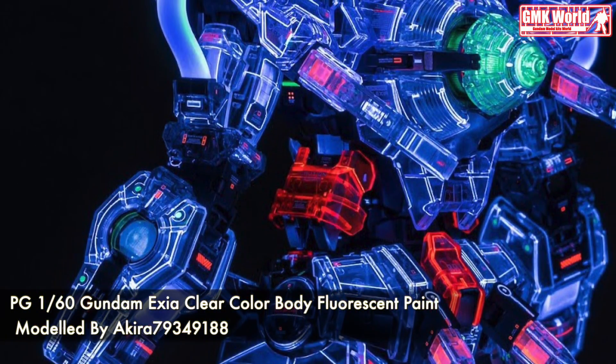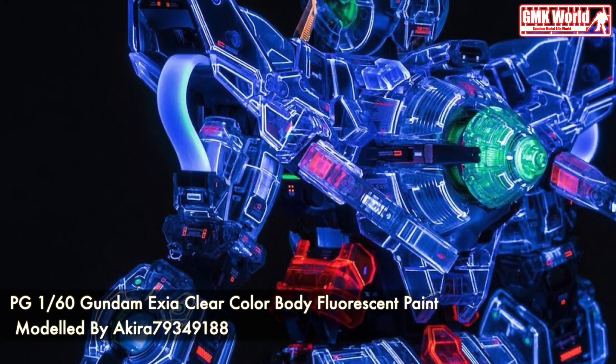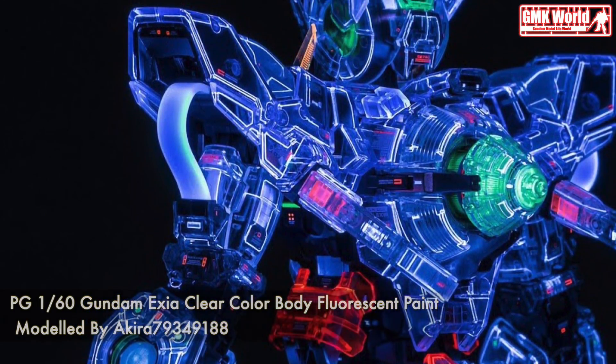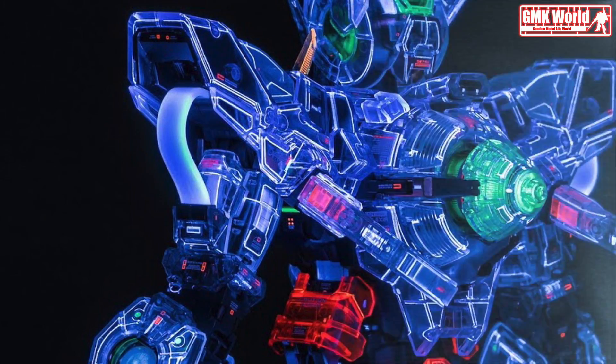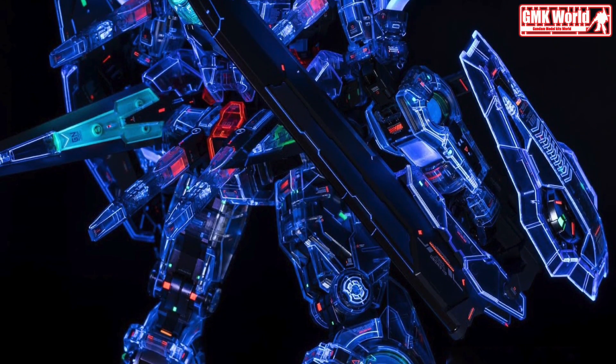PG Gundam Exia Clear Color Body, Fluorescent Paint, Sumi Point. Colored and transparent Gaia EX-06 Fluorescent Paint is used for the stain. If the frame is painted with metal, it looks good only when black light is reflected. When shooting, use a black background to ensure a constant dark environment.